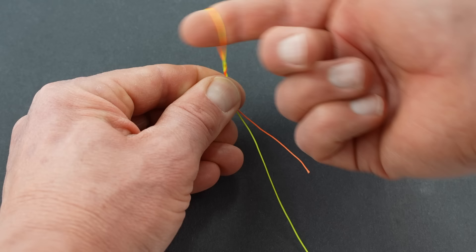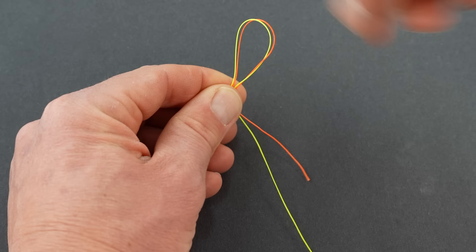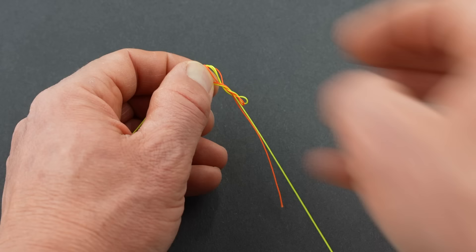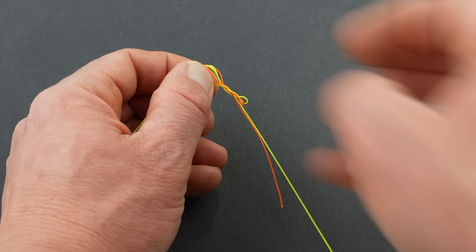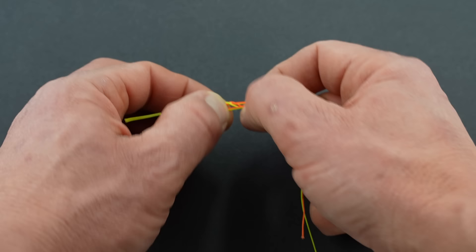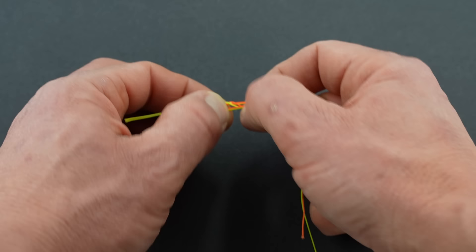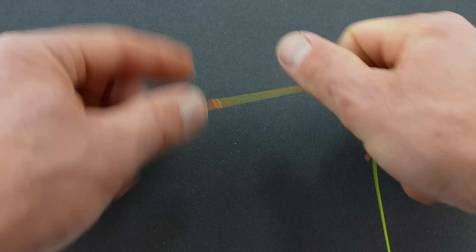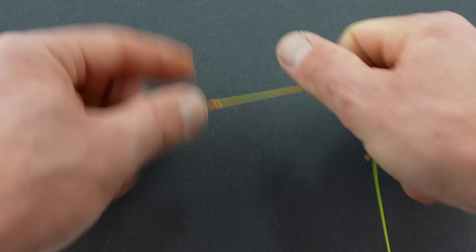Stick your index finger in that loop and wrap once, twice. It's important directionally — if you're looking down, it goes counterclockwise. So you need to go counterclockwise once, twice. Then just reach your thumb and index finger through and grab both tags — the dropper tag and the tippet — and pull them through. Leave your thumb and index finger up here and pull on these with your right hand if you're right-handed, letting that knot close as it slips through your fingers.